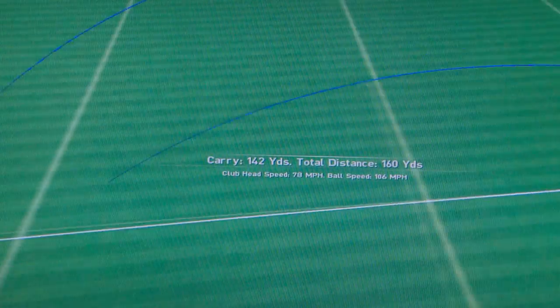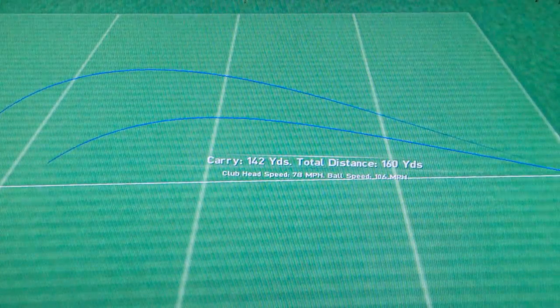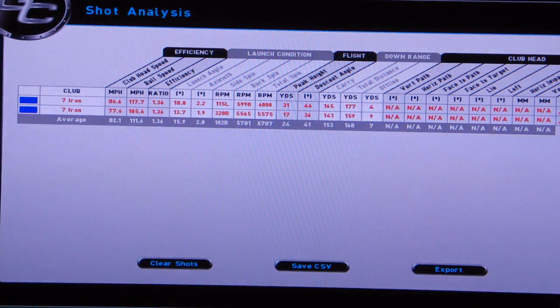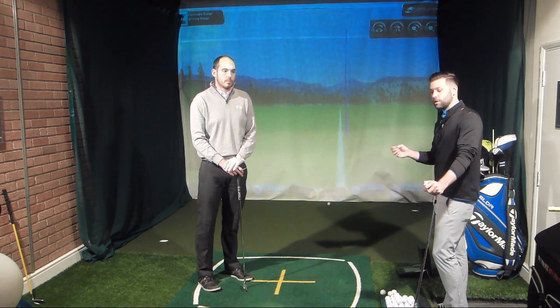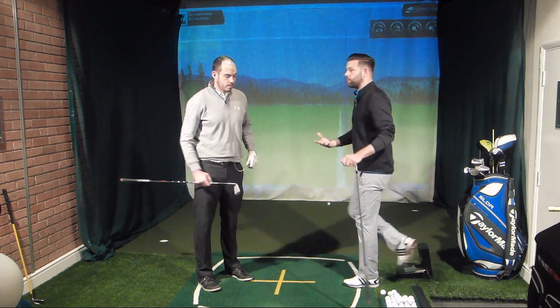Visually we can see that's a much, much lower ball flight. The launch angle went from 18.8 down to 13.7 degrees. Spin rate came down by probably 500 RPM. And the max height was 31 yards down to 17 yards — so really quite big differences there.